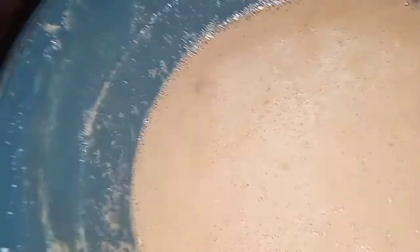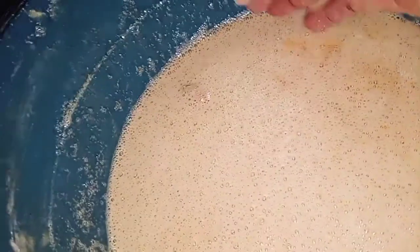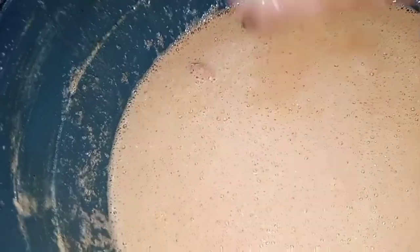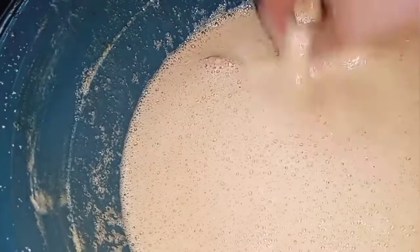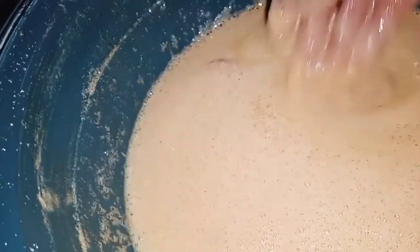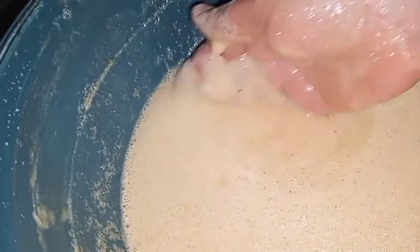This is the end result — super whitening. I'll look for a container to put it in. Here's how to use it: apply it on your body and wait five to six minutes before you take your bath. Rub it from head to toe, then take your bath. Trust me, you will love your skin.